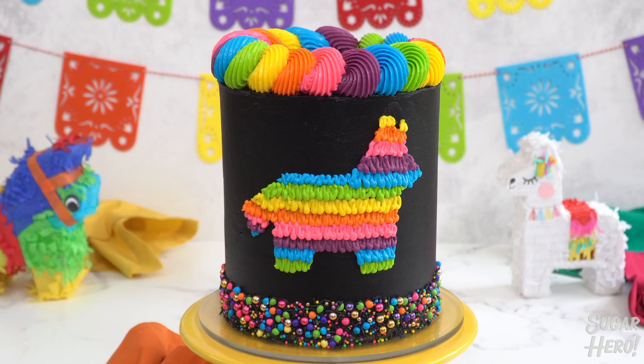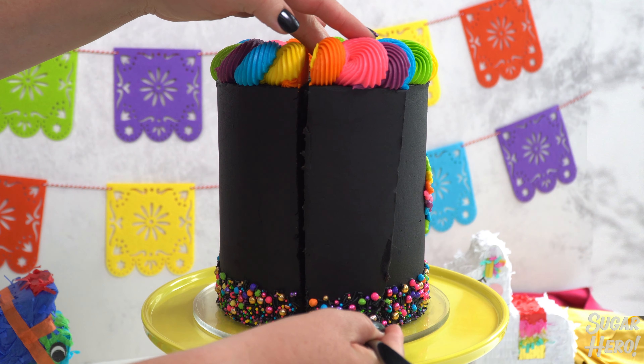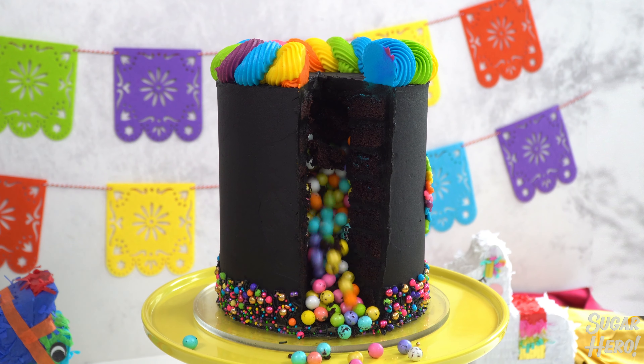Hi, I'm Elizabeth from Sugar Hero, and today I'm showing you how to make a piñata cake. This is a fun, colorful party cake that's filled with candy inside.